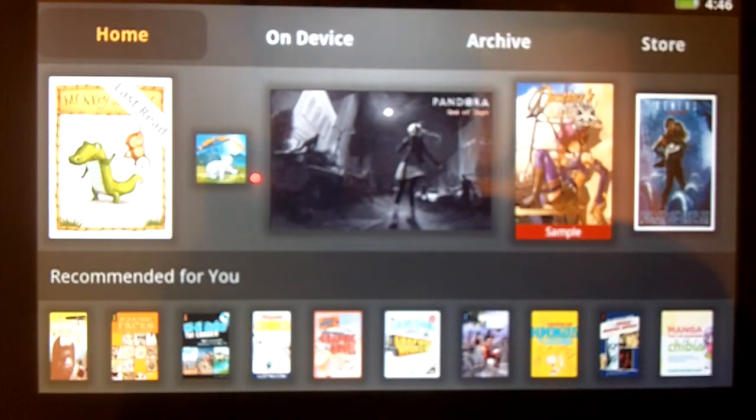Long story short, we now have the Kindle running on the Kobovox — all cool and groovy. The main reason I'm interested in it is because of children's books, and because it's gone in colour, I can now look at children's books.